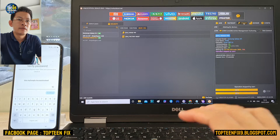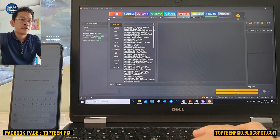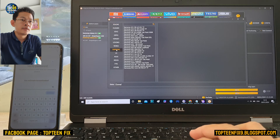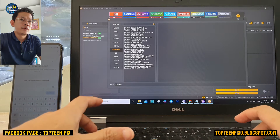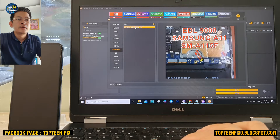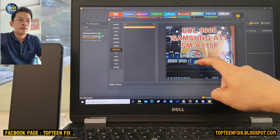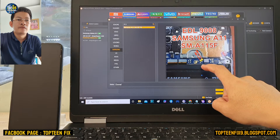We need to select T-point, that is the test point. We need to use the test point — select Samsung and search for A11 for the test point. We have to do the test point in order to erase the FOP.